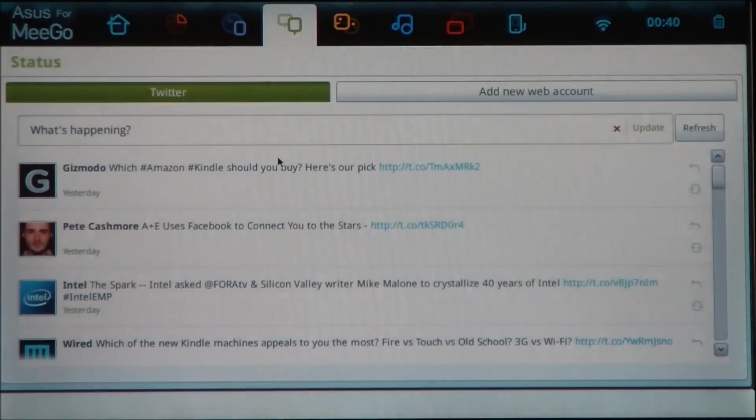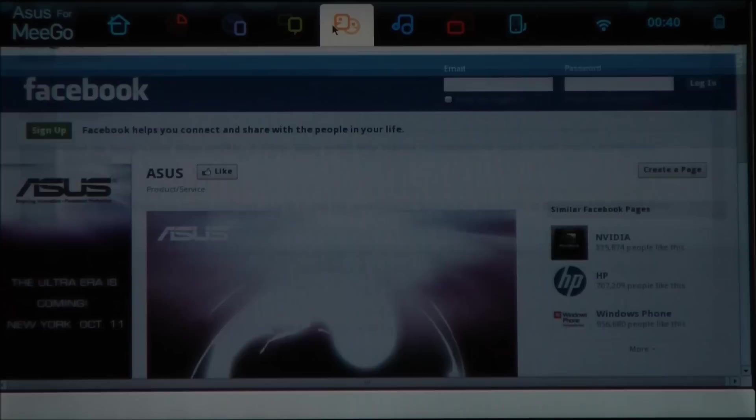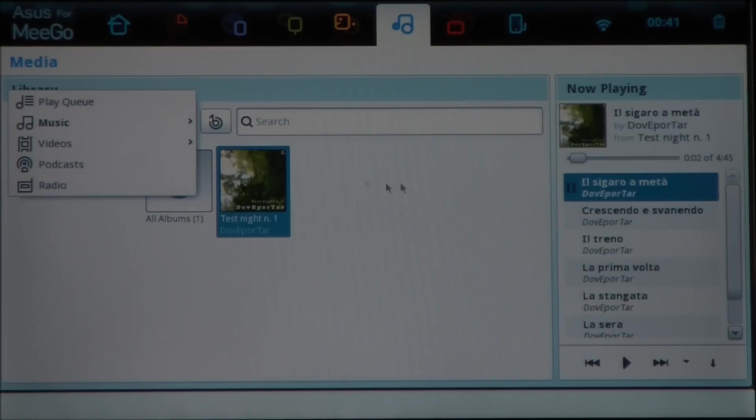I've also got Status, and this is your social media app. I've got Twitter set up here — you can also do Facebook, Flickr, a few other different things. People is an instant messaging app, and we haven't got it set up, but it's pretty easy to get going. Media is a place where you can basically load music, videos, podcasts, radio, that kind of thing. And there are a few songs here that actually come included with Amigo.